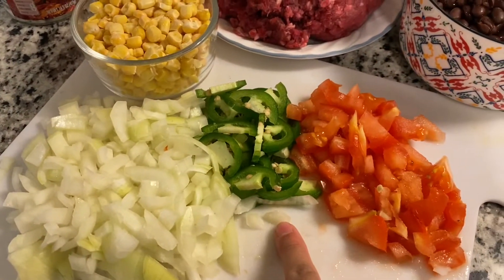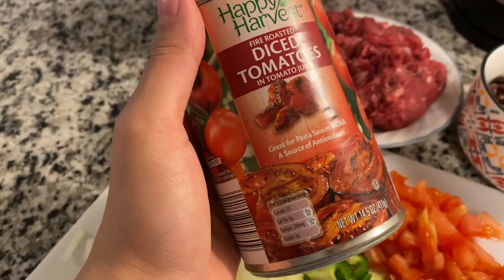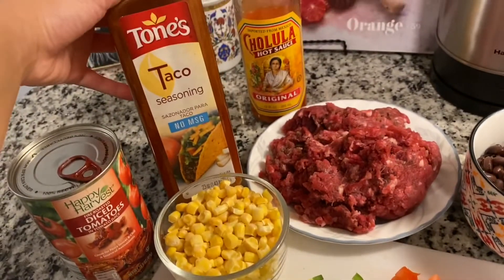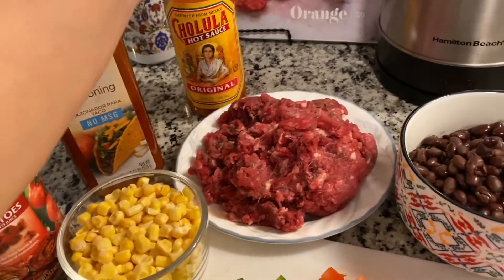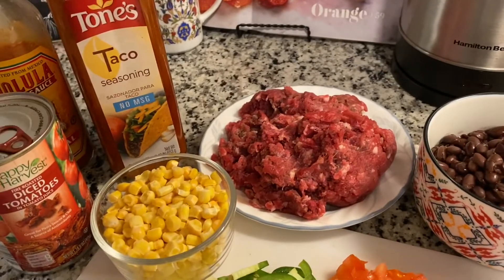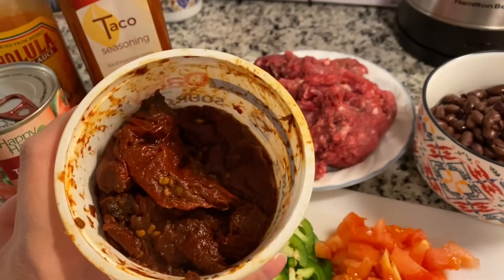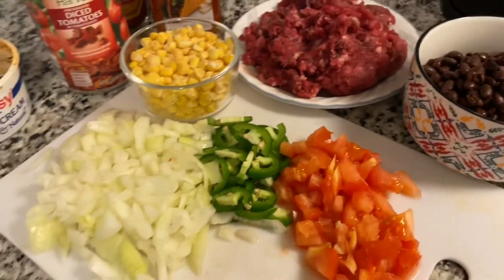I have some chopped onions, some chopped jalapeños, some chopped tomatoes, as well as fire roasted diced tomatoes that are really tasty. For seasoning I'm just going to use a taco seasoning because it has all the ingredients I need to flavor the chili. For some spice I'm going to use Cholula hot sauce, and then I also have chipotle peppers — they're kind of spicy and they add a really good chipotle flavor. This is an optional step you can do along with the jalapeños if you want your chili to be spicy.